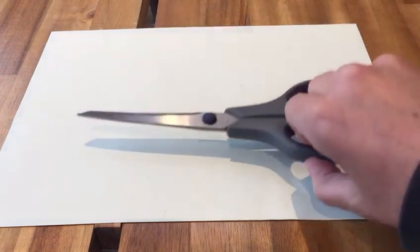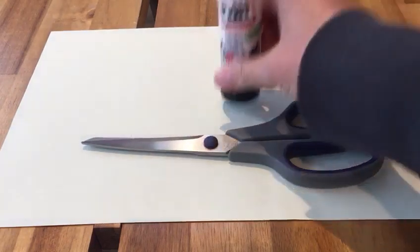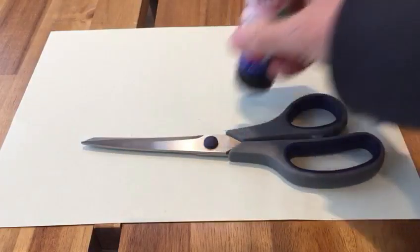Hey everyone, today I'm going to show you how to make a playground from paper. All you need are things you should find around the house, such as paper — I have a few different colors here: pink, blue, green, white. If you don't have any colored paper, you can use white paper and just color it in yourself or paint it. You also need scissors and some glue, like a Pritt Stick.